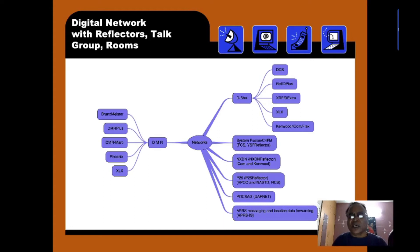Let us take first D-STAR. The DCS room uses the prefix DCS, REF with a D suffix, XRF with a D suffix, and XLS. The people supporting it are Kenwood, ICOM, and Flex Radio. Next is the DMR protocol: BrandMeister, DMR+, Phoenix, XLX — these are all the prefixes they use.